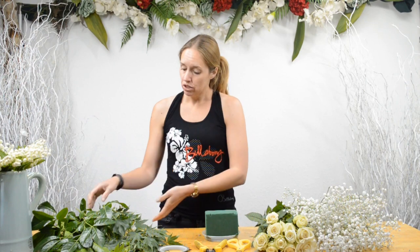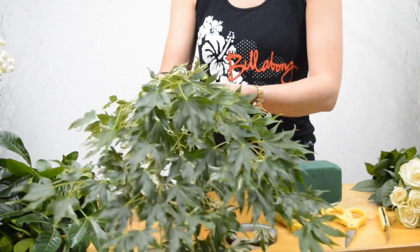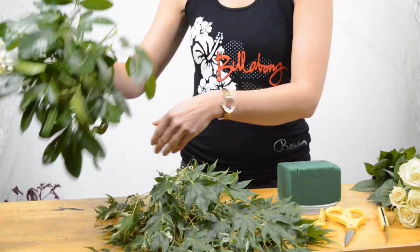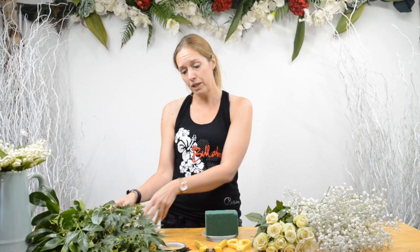The next thing you need to arrange is some greenery. You can buy that from your flower market or supermarket, or you can do what I did and just cut some from your garden. I cut some acer from my garden this morning, and I also have some Mexican orange. When you use greenery with your flowers, the arrangement is going to look much more natural.